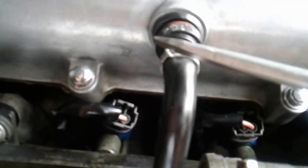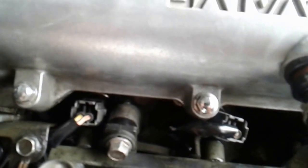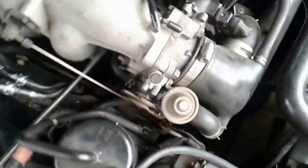Next, remove this hose here and this little vacuum hose from the inlet manifold which is connected onto the fuel rail. When you have those off and the housing moved to one side, you can disconnect all the electrical connectors — using pliers is probably the handiest way to do it.